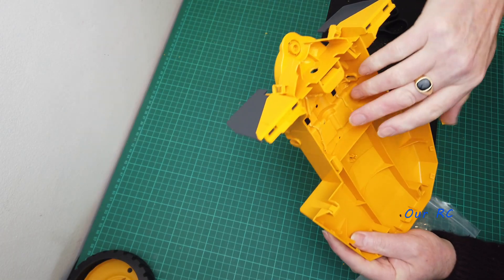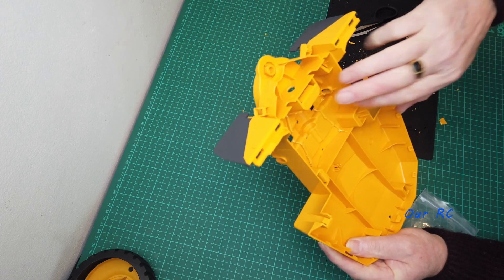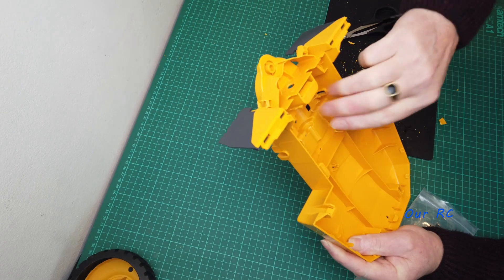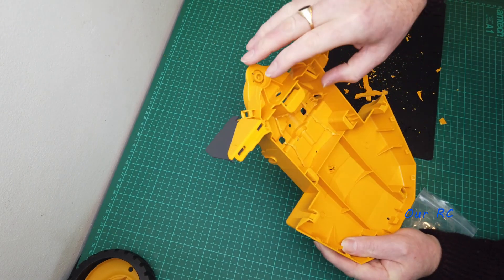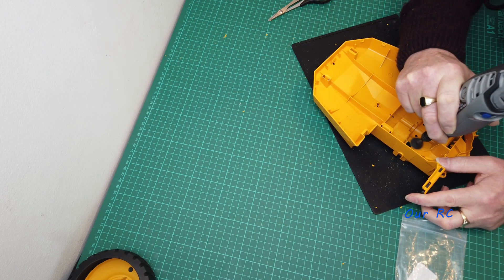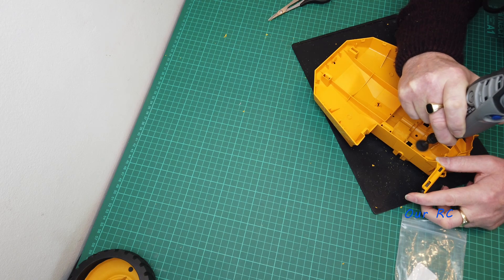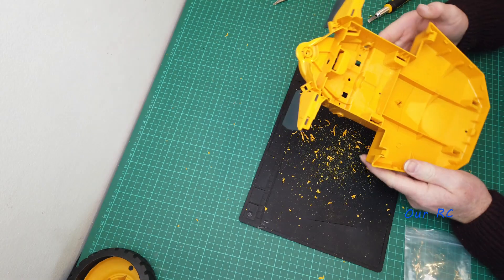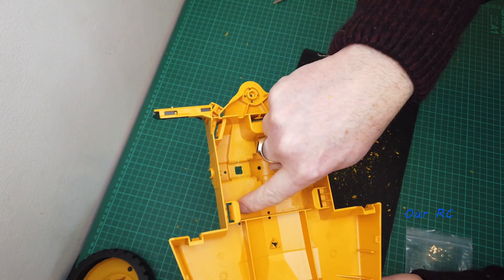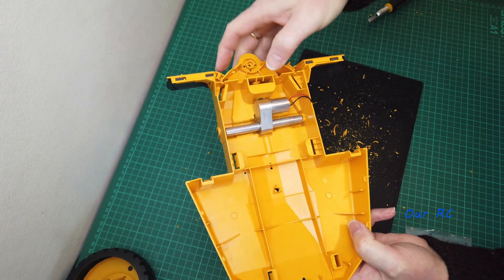That was quite easy to cut out. I've just got to file all these bits of plastic down and smooth them out a bit. That's all cut out now — that rib there is better for the motor to sit in.